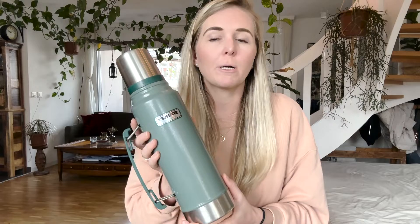And secondly, at night before bed we actually fill the whole thing with tea, and then we'll go in the other room, watch movies, whatever, and we can continue filling our tea cup with this instead of having to go back to the kitchen to reheat hot water. So super convenient.